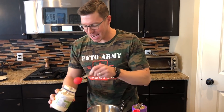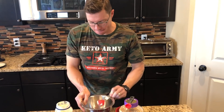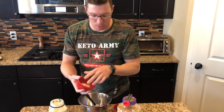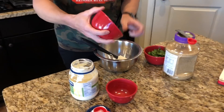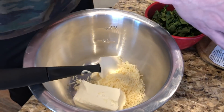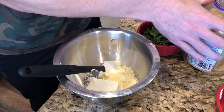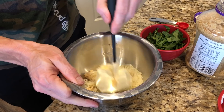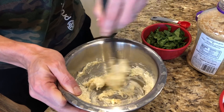First thing we're going to do is make our stuffing for the inside of the chicken. I'm going to start with a little bit of mayonnaise, and we're going to add in a little Parmesan cheese. I've got some cream cheese that I've softened already so it'll mix in real nice. And I'm going to take a little bit of minced garlic — you can use fresh garlic if you have it. Before I add in the spinach, I'll get all of these wet ingredients mixed together. It smells good with that garlic.